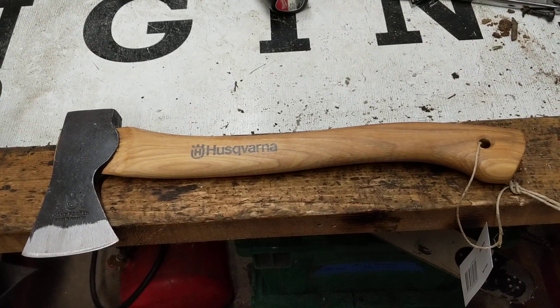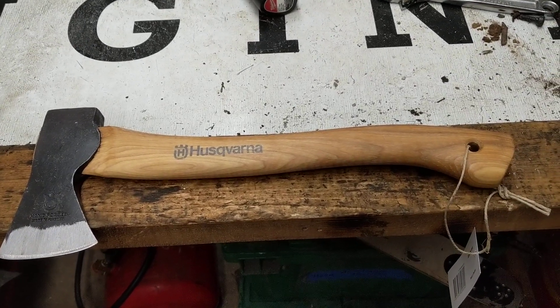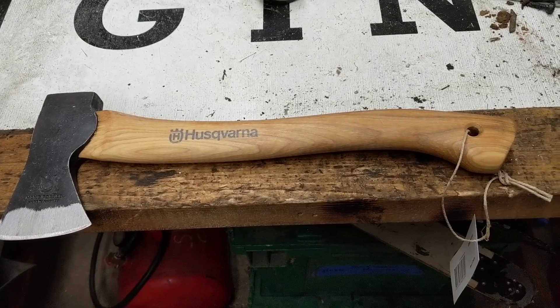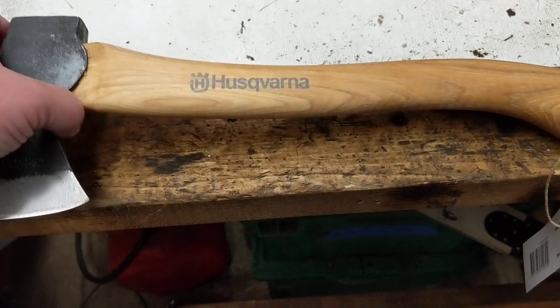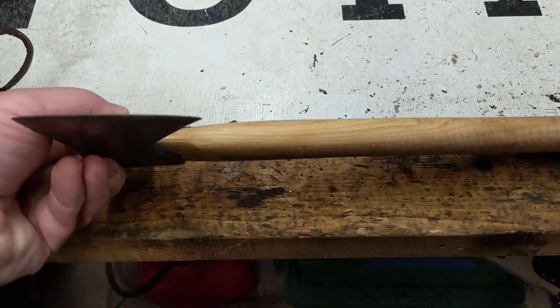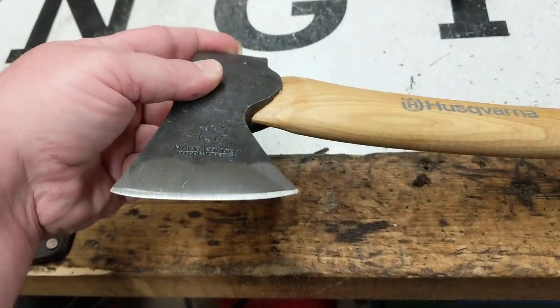Hey there guys, I just got something in. Husqvarna now has a campaxe available, and this little thing seems to be pretty sweet so far. I'll have to try to get the specs for you guys. The edge isn't terrible on it from the factory, but Husqvarna is not known for having a fantastic edge.